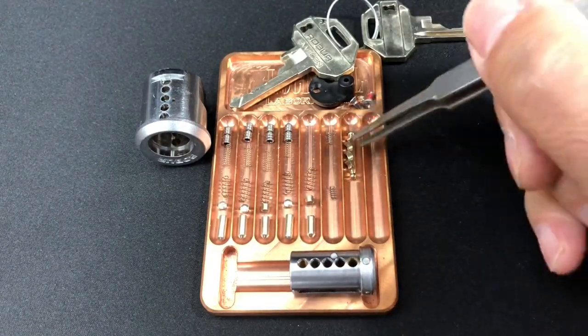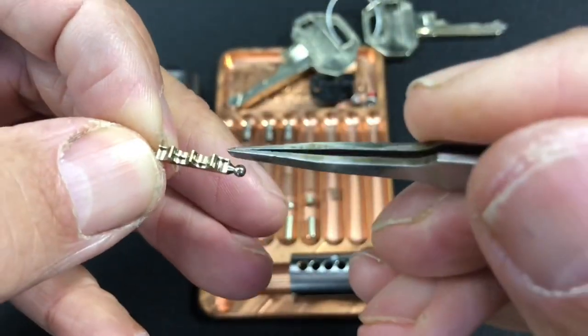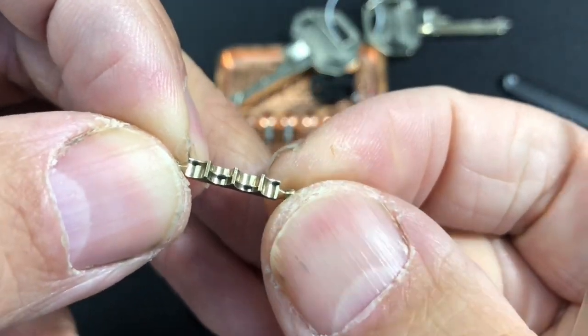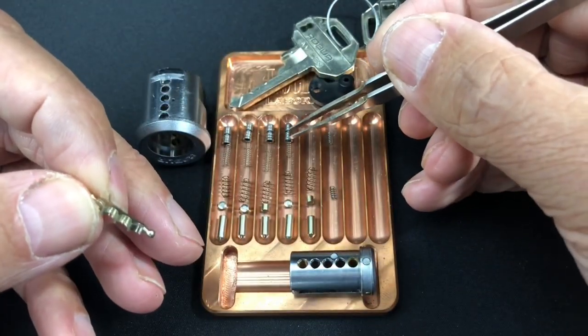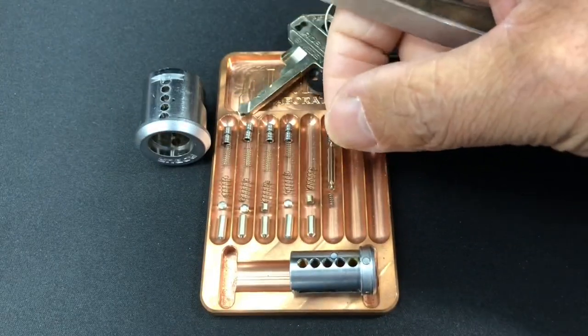The sidebar itself is pretty intricate — you can see the little nubs there which interact with the true gates and false gates of the sliders. So the bit is deterred by the sidebar rather than the true gates in the sliders themselves, which is pretty interesting.